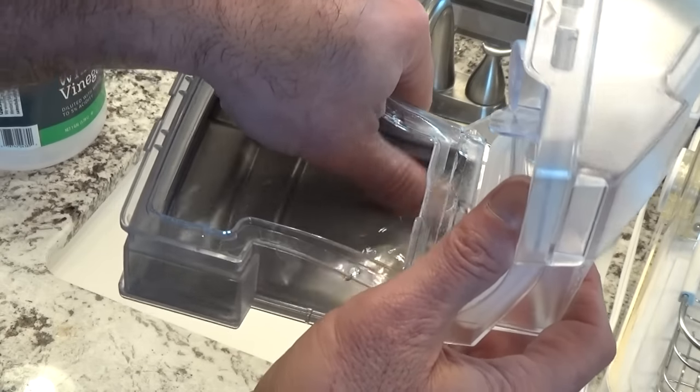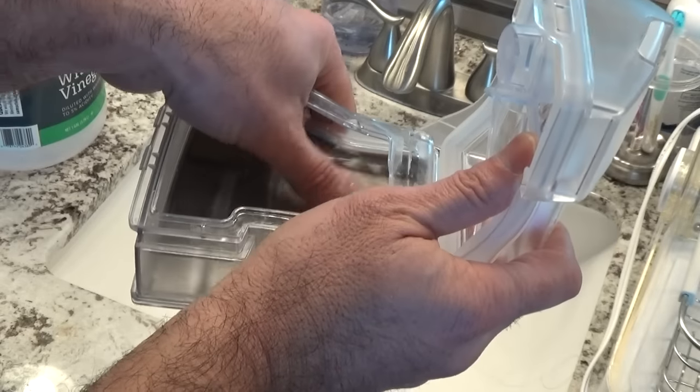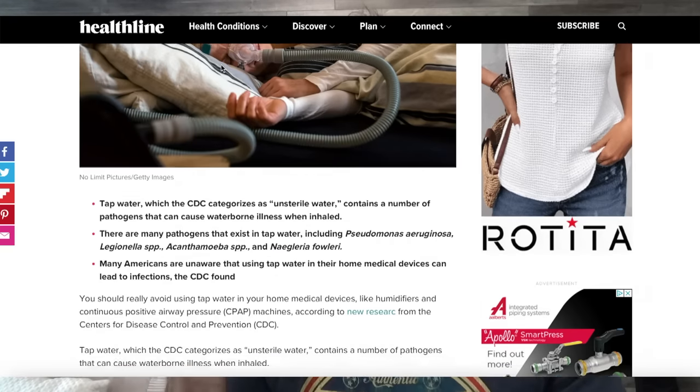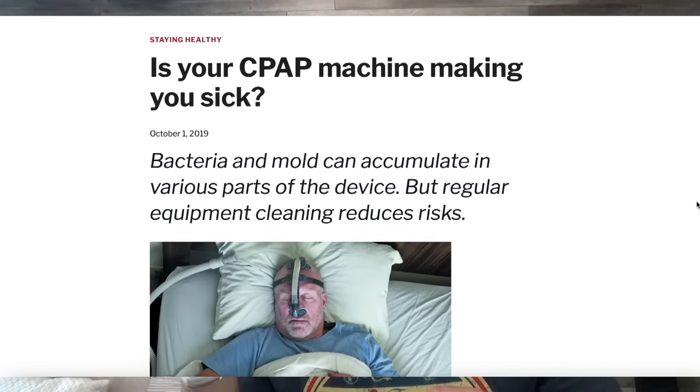Easy peasy, lemon squeezy. I'm very sneezy. Now there are plenty of articles — this includes the CDC, this includes CPAPsupplies.com who sponsors my videos, as well as an article written by Harvard. They say you need to keep your CPAP clean or you'll get sick. And I don't 100% buy into that.